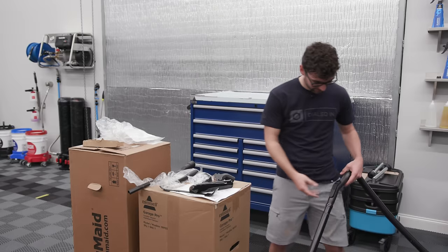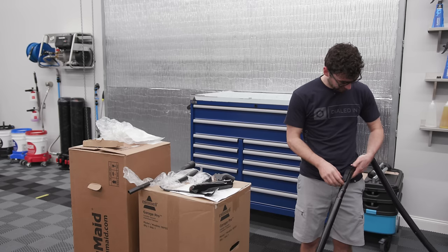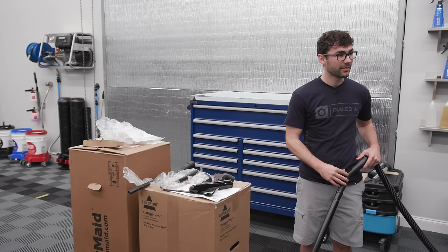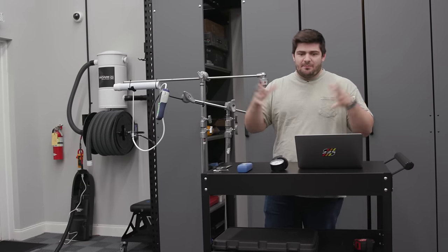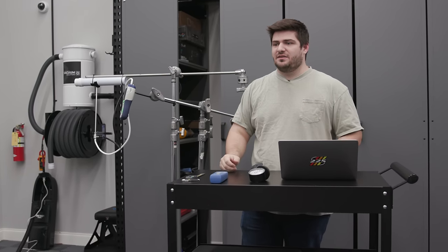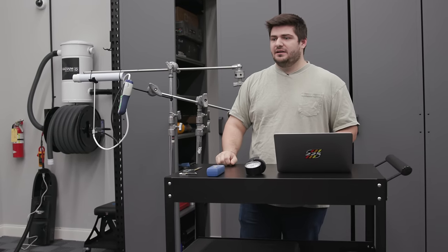You'll see that a lot of these attachments are pretty similar visually to the ones we have — that kind of speaks to the fact that we got the best of what's available. We got the nicest ones with the thickest plastic; it's going to last you the longest.